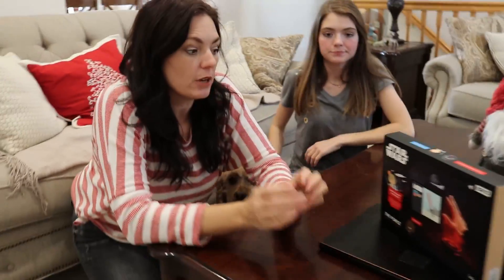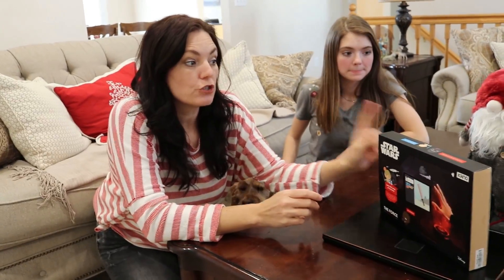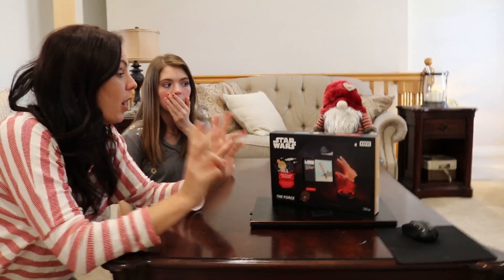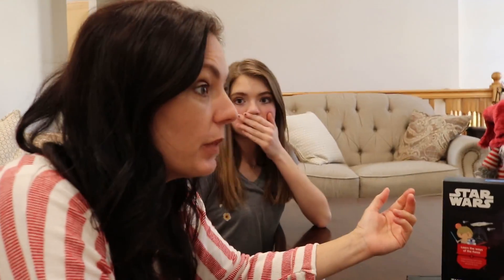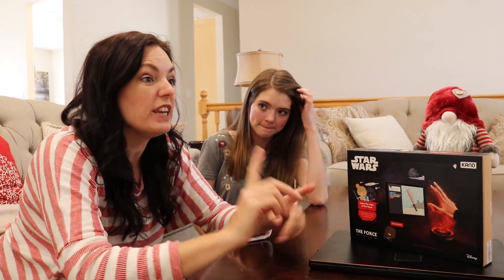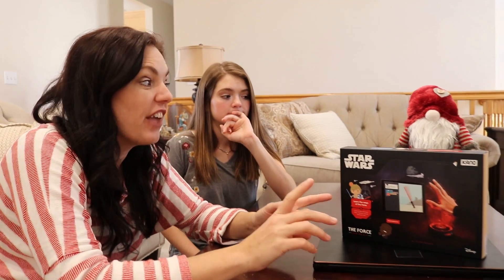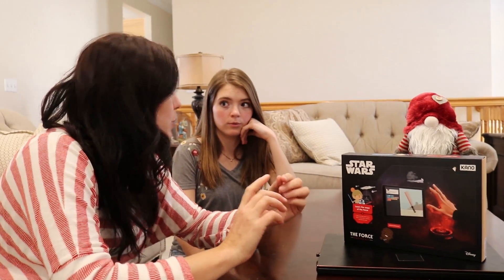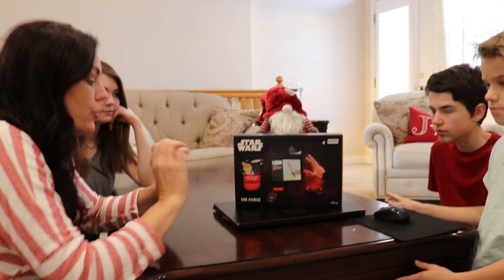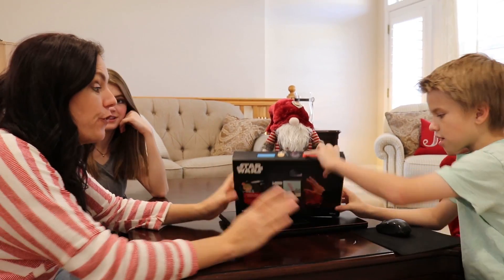We called you here for a family meeting because the gnome showed up with this Kano Star Wars: The Force coding kit. I think he is trying to learn the Force because he and probably the toy collector wants to take over our family. I think we need to open up the box — we need to learn the Force before the gnomes can. We don't want them working with the toy collector. They're on the dark side, which means we should be on the light side and defeat the gnomes and the toy collector. You guys ready? Let's open it up and learn the Force!